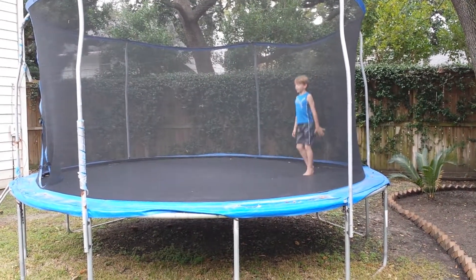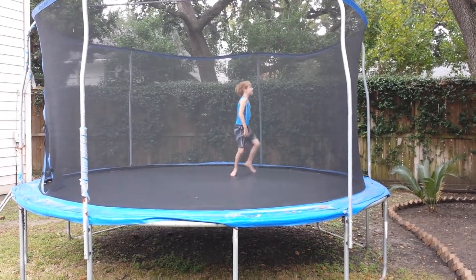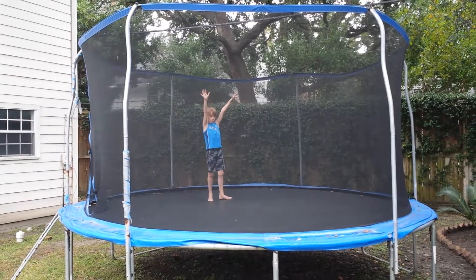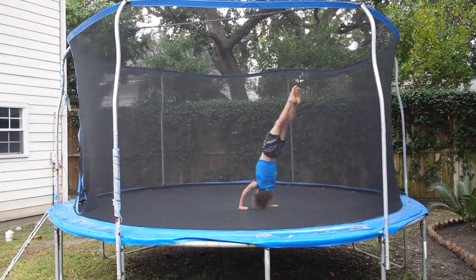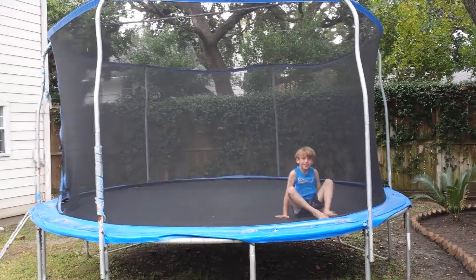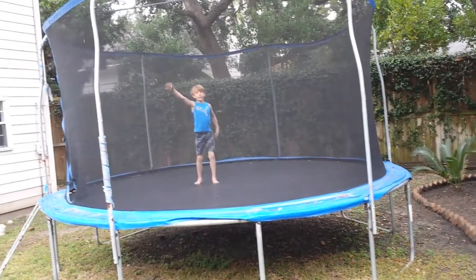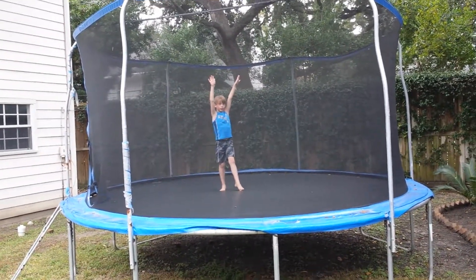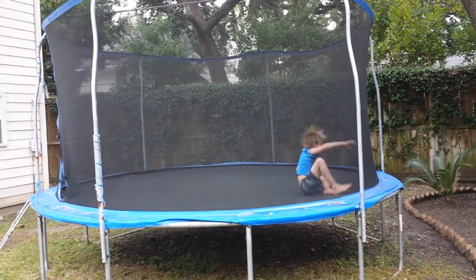Now we're going to do a bad leg. And the handstand — we have to hold for two seconds and I'll count in my head. That was 30 seconds and that was my good leg.